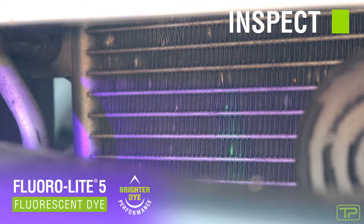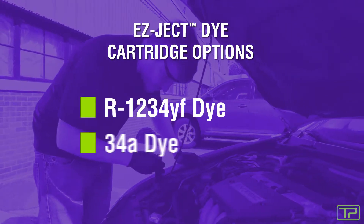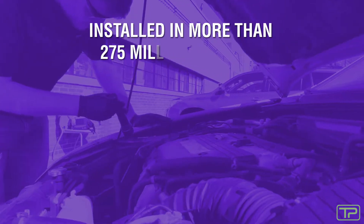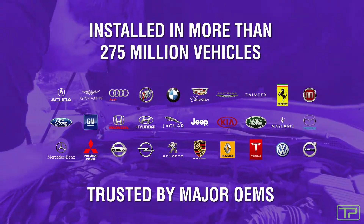Each EasyJect cartridge is pre-filled with Floralight 5, our brightest, most advanced leak detection dye formula. Today, Tracerline is trusted by more original equipment manufacturers than any other brand.